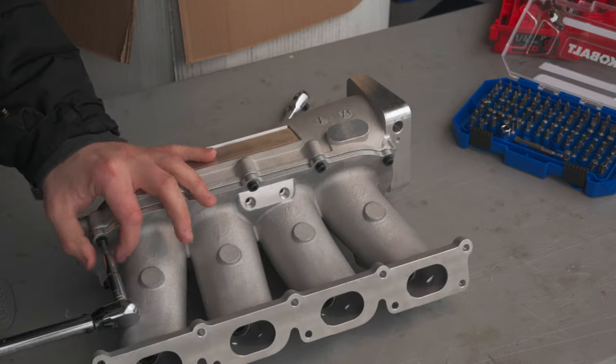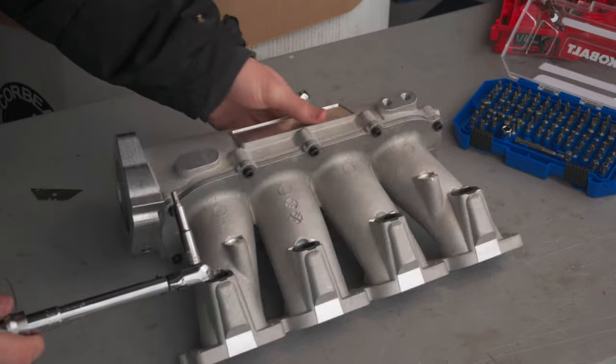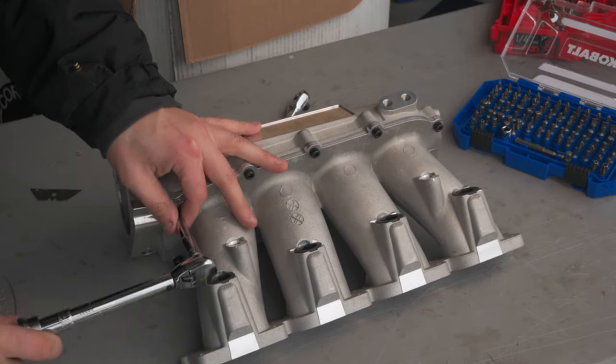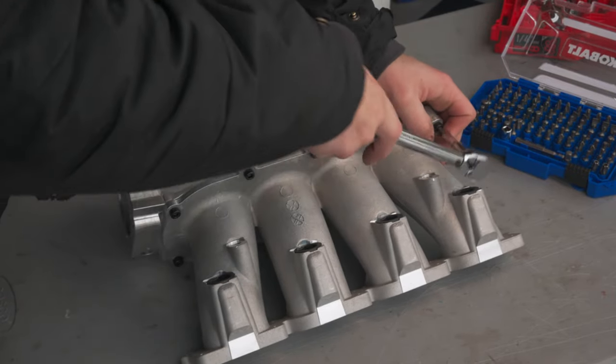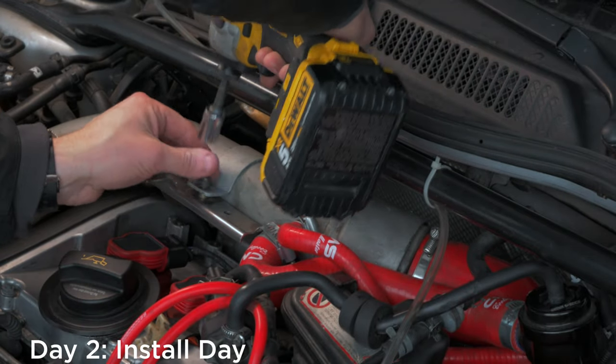When we upgrade the turbo, we'll be upgrading the throttle body, and at that stage we're going to be tuning the car again. These are torqued down to about 62 inch pounds, if you're curious. With the new manifold prepared, we're ready to start taking apart the car.